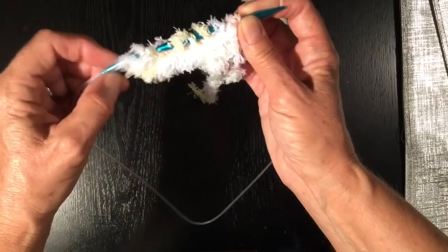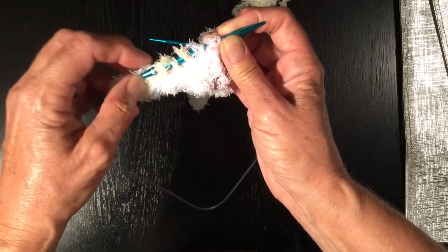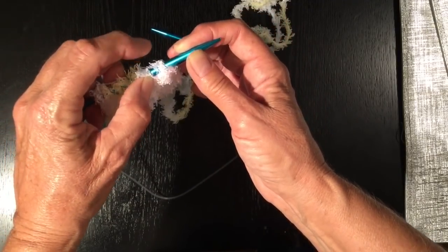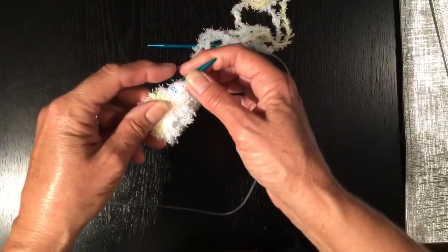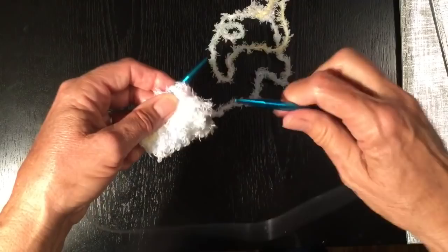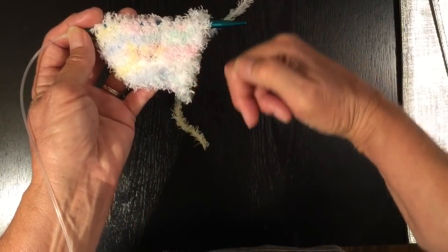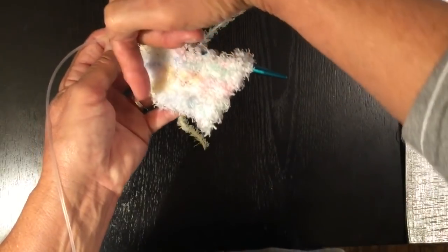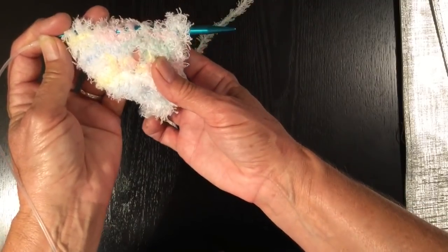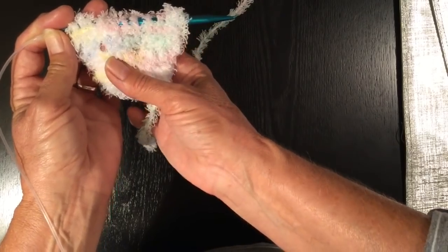So we have done two increase rows, so that means you should have eight stitches on your needle, because it was one increase per row. You're going to do this on every row exactly the same. After a few rows of knitting, you can see how it's angling out, because you've got your increases on each side. And here's where our increases are forming the little bit of a hole to make our edges and our borders for our blanket.